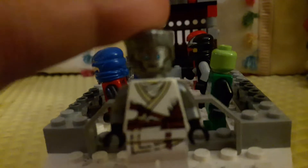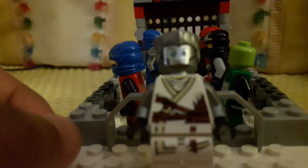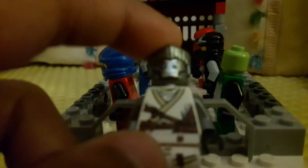All you need is the ZX outfit, some silver arms from the Rebooted set, Zane's titanium face from the Tournament of Elements, Skybound, and I think Possession — or it comes as part of a suit.